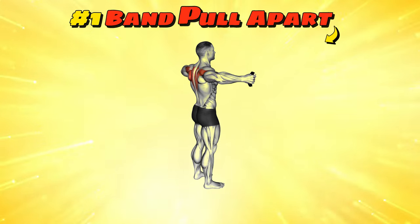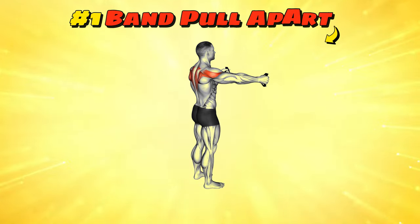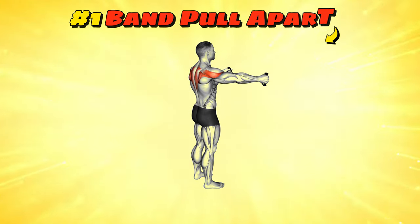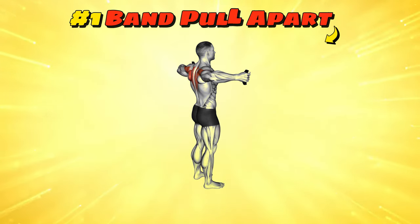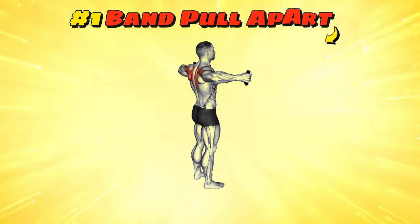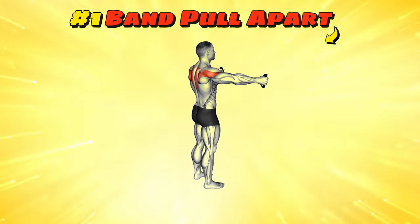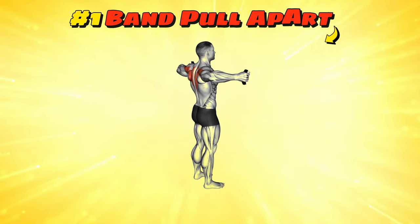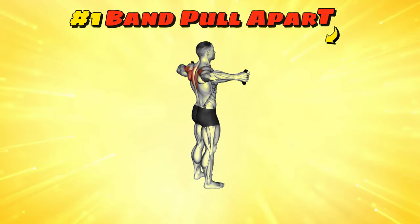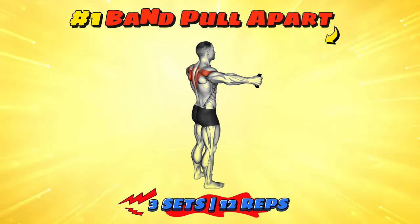Workout number one: Band Pull Apart. Grab a resistance band and hold it in front of you with both hands, arms extended. Now pull the band apart horizontally until your arms are fully extended to your sides, like you're trying to show off how wide your wings can spread. This motion should make you feel like an eagle soaring through the skies, albeit with a bit of elastic resistance. It's a sneaky move that zaps those rear delts while you pretend to be in a slow motion action movie. Keep that band taut, no floppy noodles here.